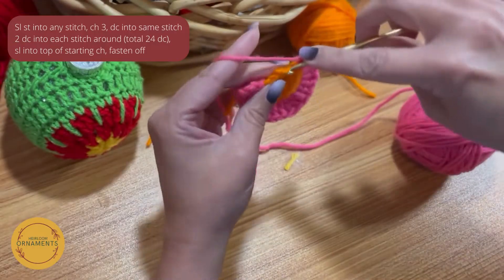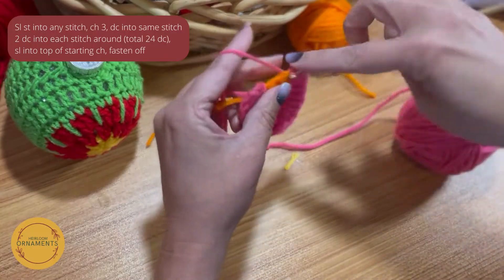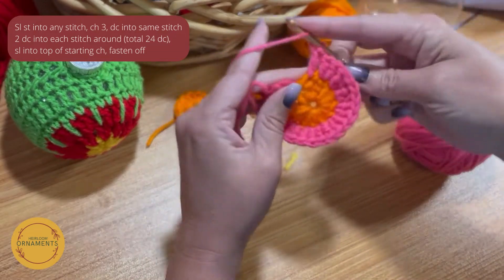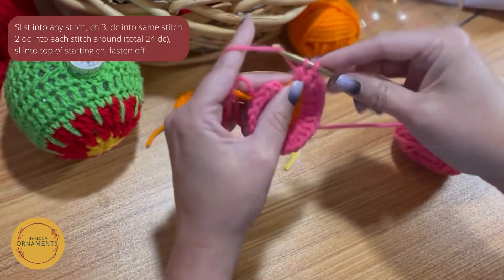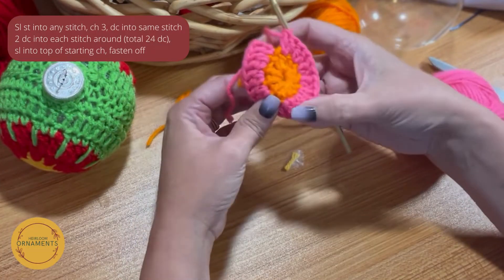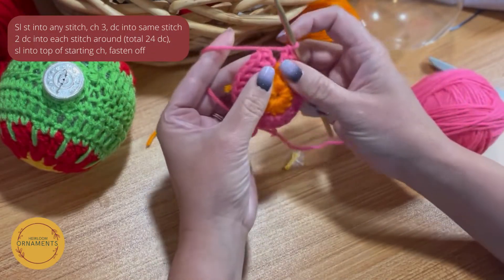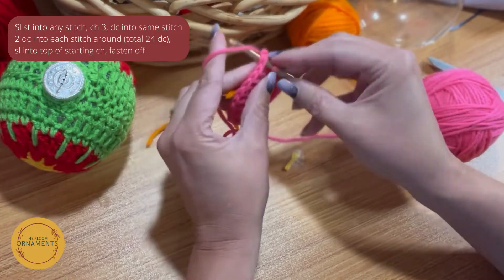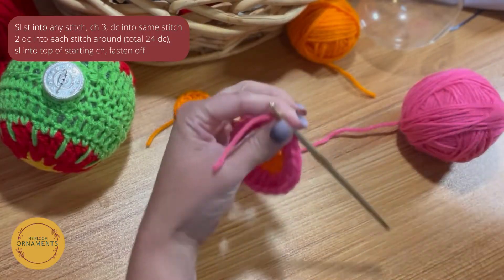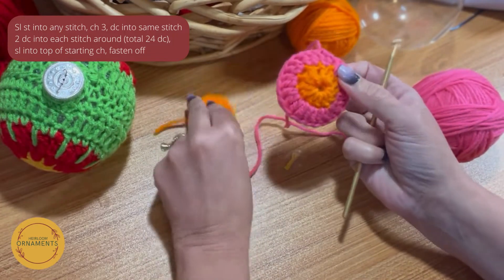Keep going all the way around making sure to do two double crochets in every stitch. We should have 24 when we're done — two, four, six, eight, ten, twelve, fourteen, sixteen, eighteen, twenty, twenty-two, twenty-four. We're going to go to the top of that first stitch, put your hook in there, and just slip stitch it shut, yarn over to fasten off. And you have your one side. Now you're going to do the other side and I'll meet back up here with you.